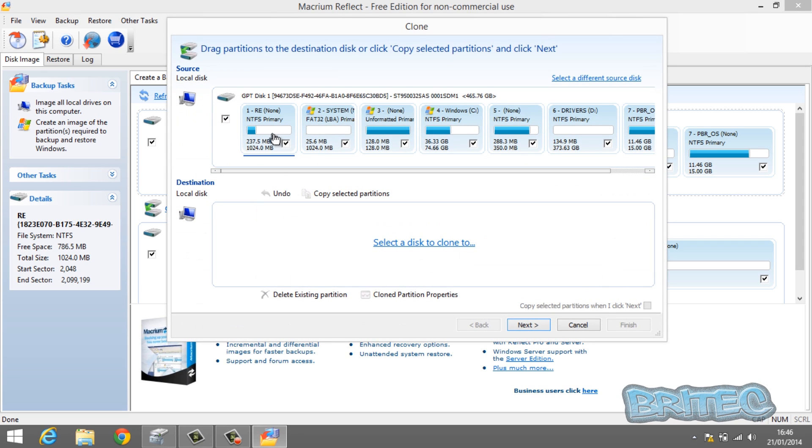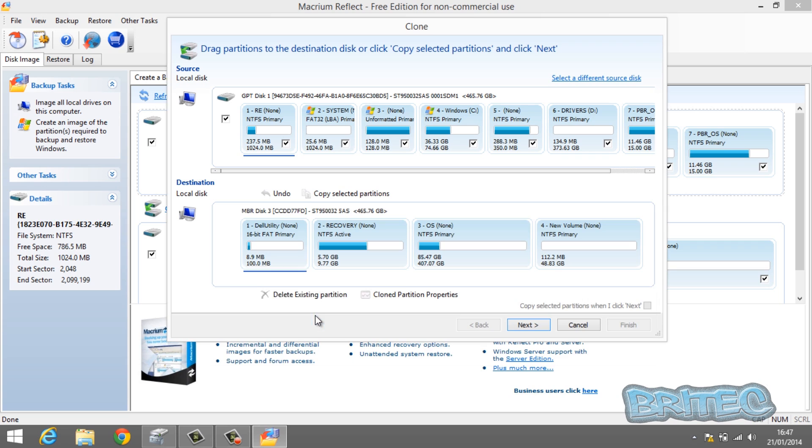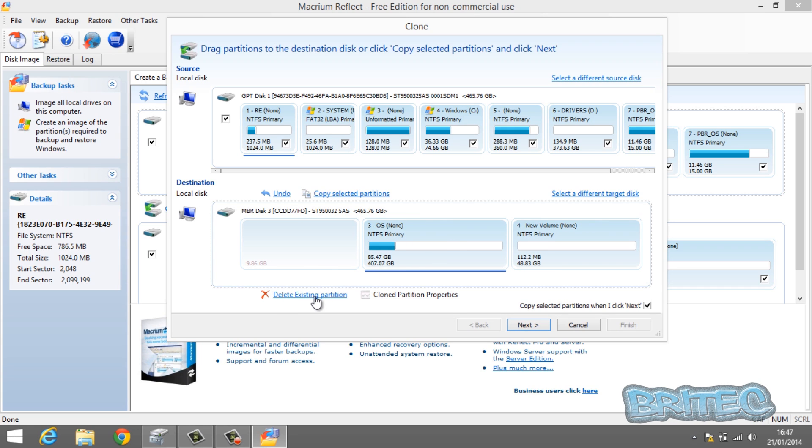Click on 'Clone this Disk' and make sure all the partitions are ticked for GPT Disk 1, which is your laptop drive. Make sure you get the right drive and select all the drive partitions. Now we're going to select the destination — this is going to be our docking station, MBR Disk Free. Don't worry about its existing partitions; click on them and click 'Delete Existing Partition'. We don't need these partitions because they're going to be written over anyway, so delete all of them.